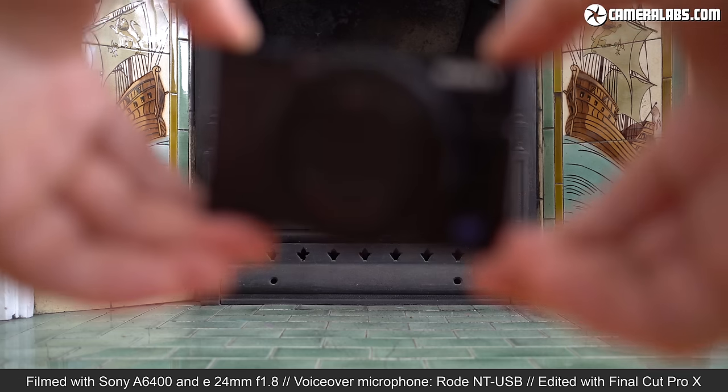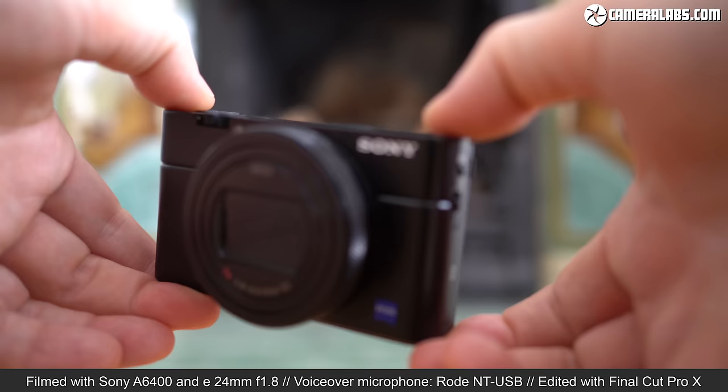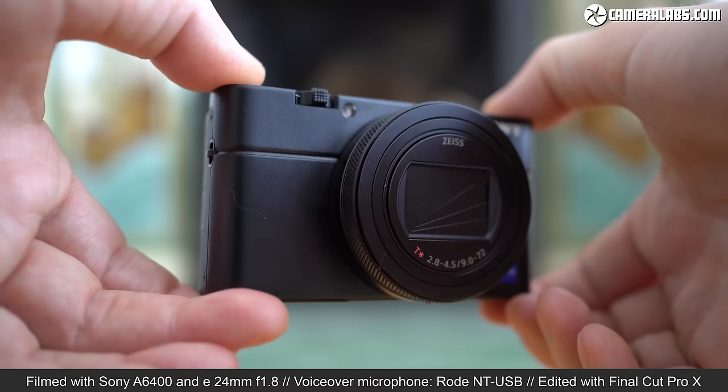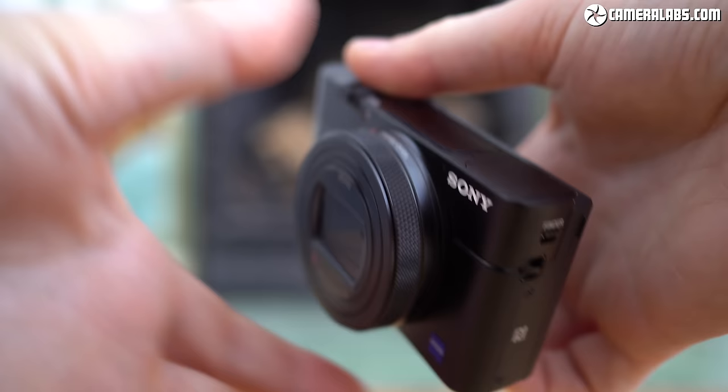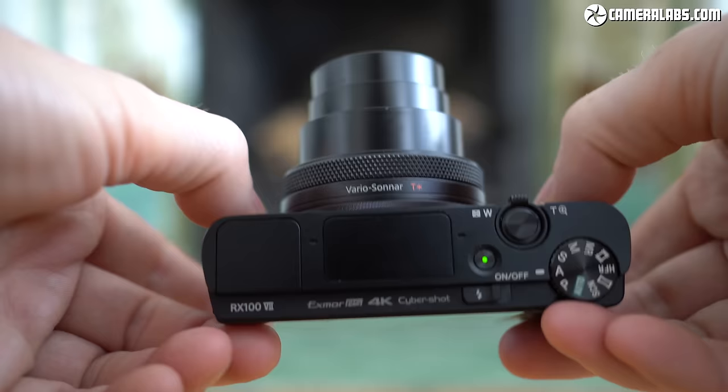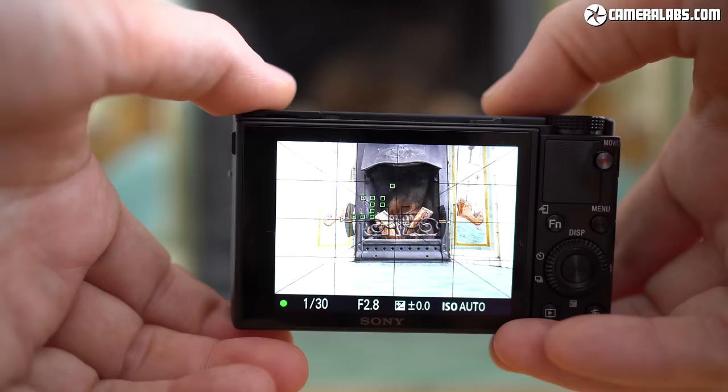Hi, I'm Gordon from Camera Labs and this is my review of Sony's RX100 Mark VII, the latest in a long line of best-selling compact cameras. The Mark VII inherits the body of its predecessor with its 8.3x zoom, flip screen and pop-up viewfinder, but now supports a faster sensor with Sony's latest autofocus for A9-style performance in your pocket. It improves movie stabilisation, allows potentially long 4K clips, and becomes the second model in its class to add a microphone input — but take that, Canon G7X Mark III.